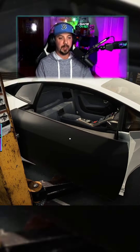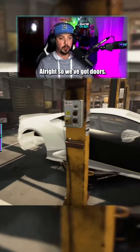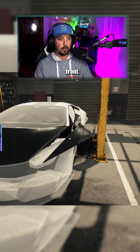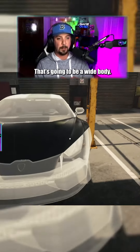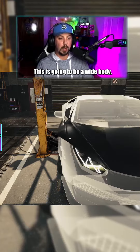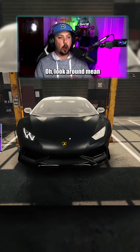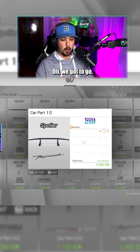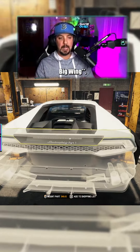Alright, we got the engine out. So we got doors — right front or left front. Liberty Walk — see, that's gonna be a wide body. Look at that, oh look at how mean that looks! Baby, we gotta go big wang, big wang.